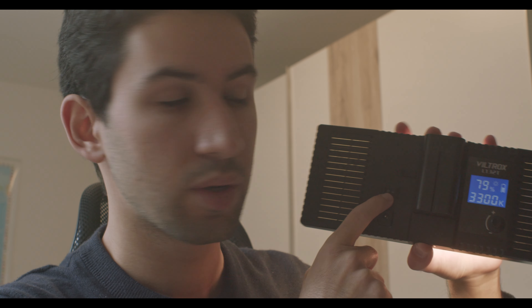On the other side you've got your on and off switch, and here is the battery release. The manual tells you that the battery can last for roughly two hours on full brightness, which should be sufficient.